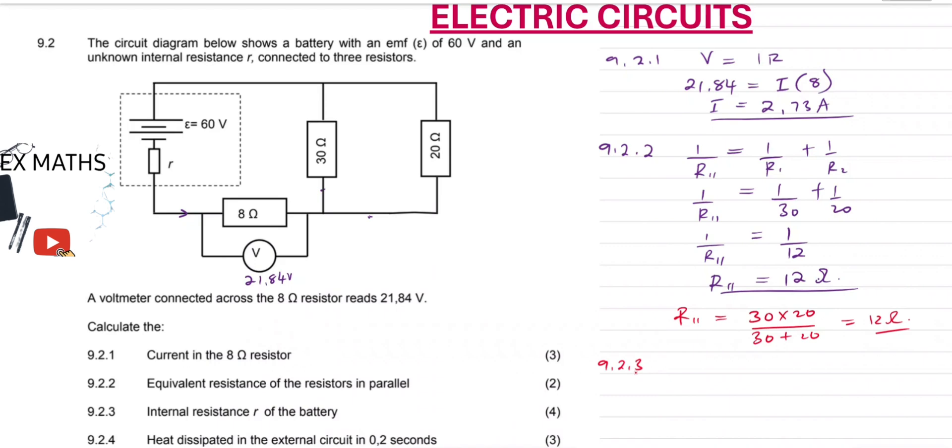Question 9.2.3: internal resistance R of the battery. To calculate the internal resistance, we need the total resistance of the whole circuit. We've already calculated the parallel combination, so we just add it to 8 ohms because the parallel combination is in series with the 8 ohm resistor. So that will be 12 plus 8, giving us 20 ohms.